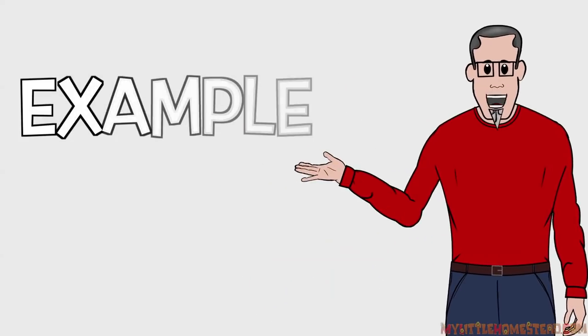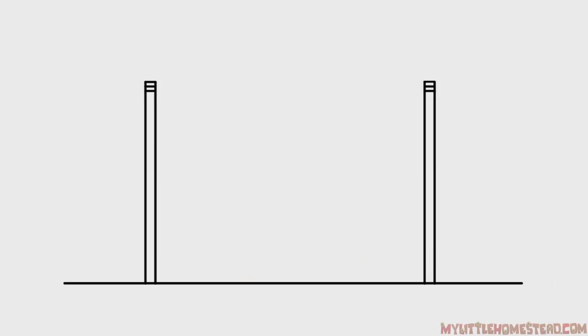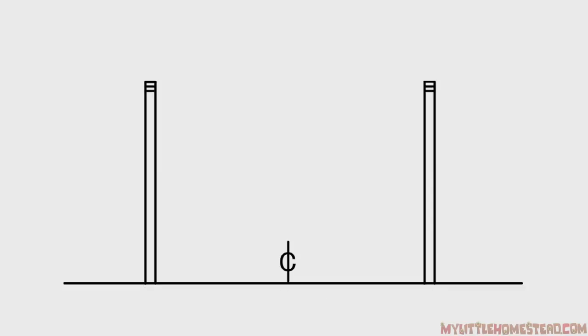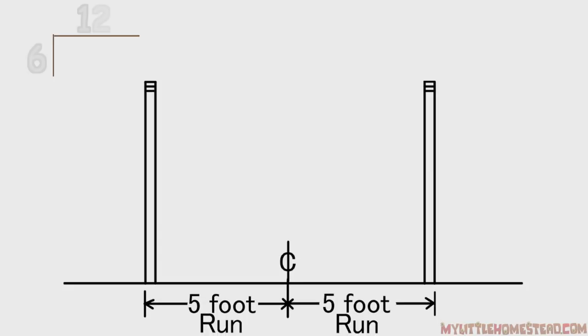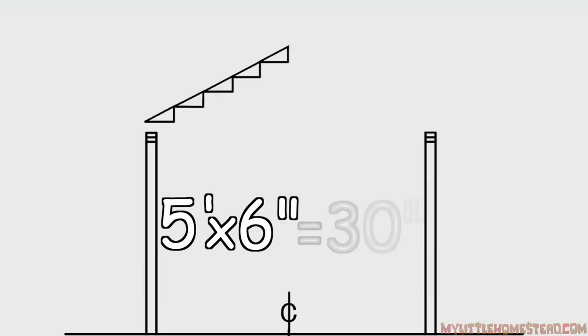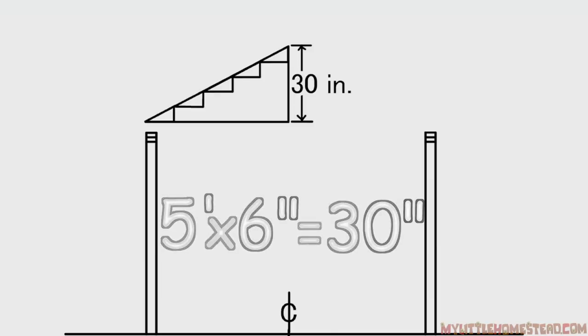Let's apply this to a roof example. The building is 10 feet wide — this is also called the span. We want to place the pitched roof equally down the center of the building. To find the centerline, divide the 10 feet in half: the run is 5 feet. We will use the 6-12 pitch. There are 5 twelve-inch increments in this run. Multiply 5 feet times the rise of 6 inches to create a 30-inch total rise.